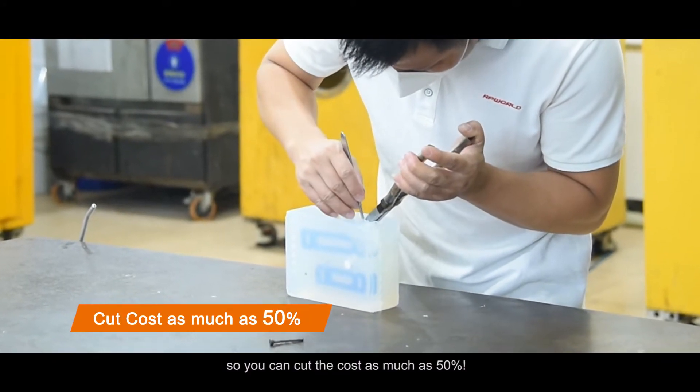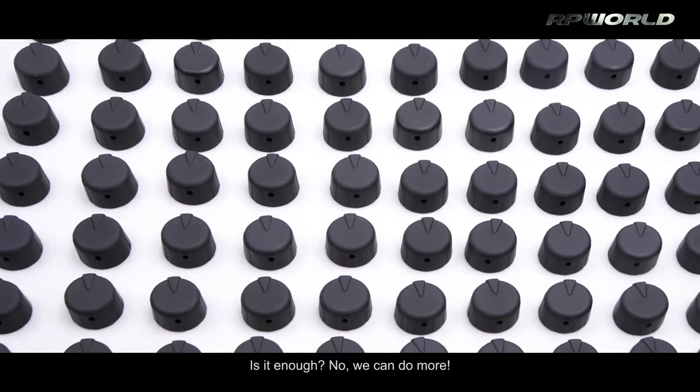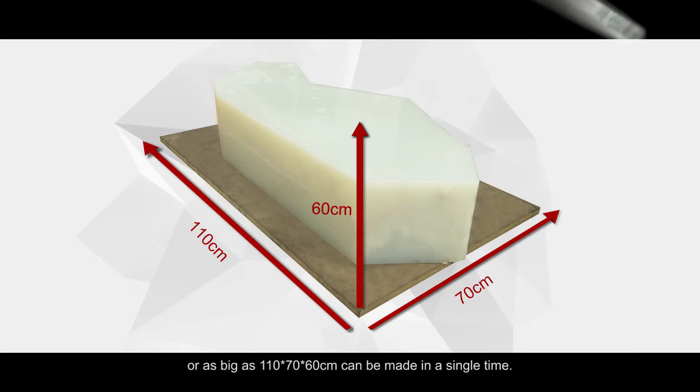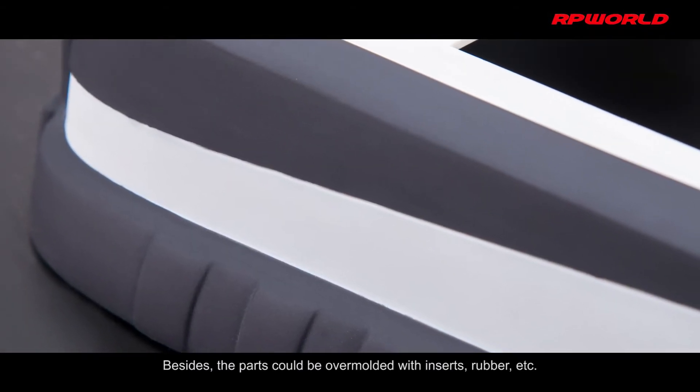So you can cut the cost by as much as 50%. We can do more — parts with complex structures like undercuts, or as big as 110 by 70 by 60 centimeters, can be made in a single run. Besides, the parts could be over-molded with inserts, rubber, and more.